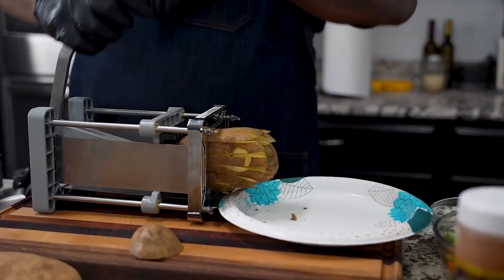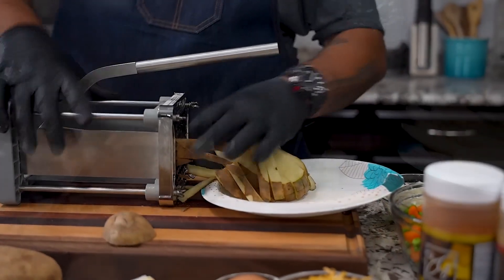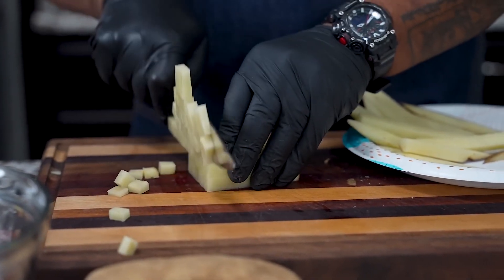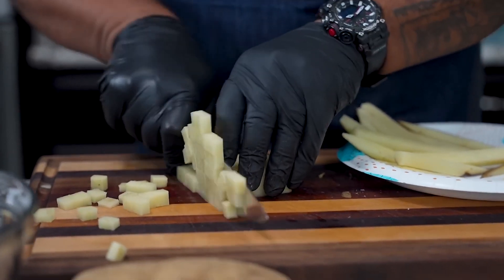We just want to bring this — got to use a little muscle because these are big. I can cut these down like this, and you want to make them all uniform so they can all be ready at the same time.